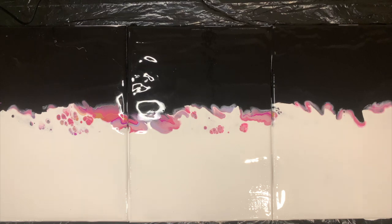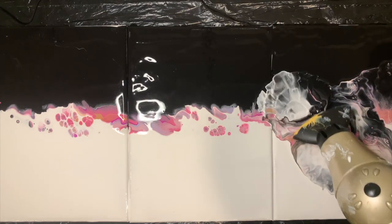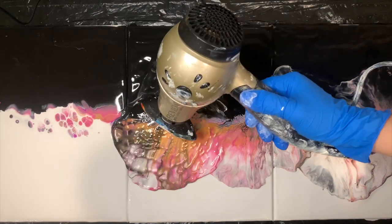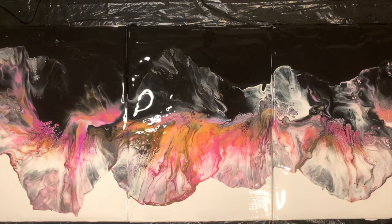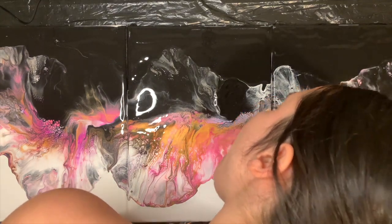I know this is like watching paint dry and it's supposed to be really boring, but I absolutely love it. Once you've waited a couple minutes, it's time to blow it out. This color mixture was really gorgeous. If there are any spots that you see pooling paint, I suggest going ahead and blowing it out with your mouth.